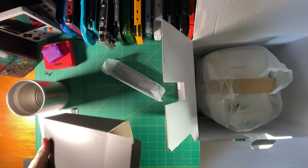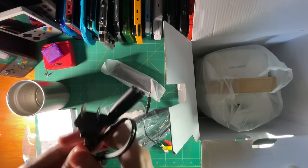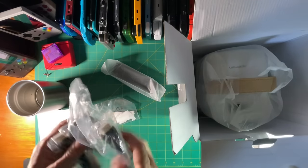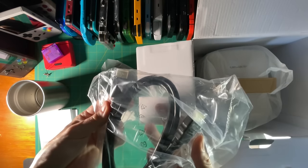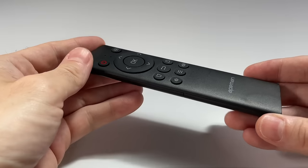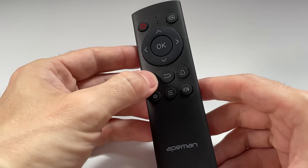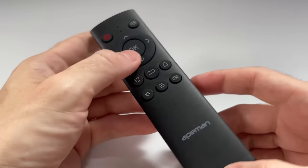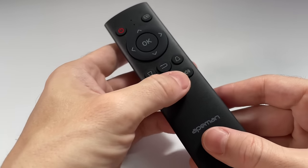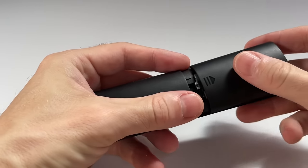Inside the accessories box, you'll find a power plug as well as an AV in — so if you have a retro system you wanted to plug in, you could use this. It also has its own HDMI cord, and then some cleaners for the lens itself. The controller is a typical remote control. It does have a keystone function in case you want to use the projector at a specific angle. You can change your different inputs, change the volume on the device itself, and so on. This takes two AAA batteries.